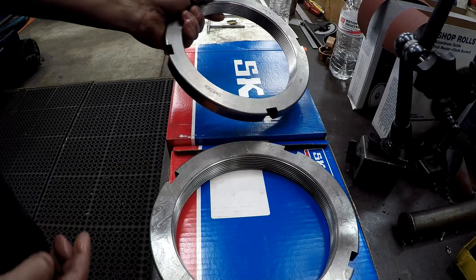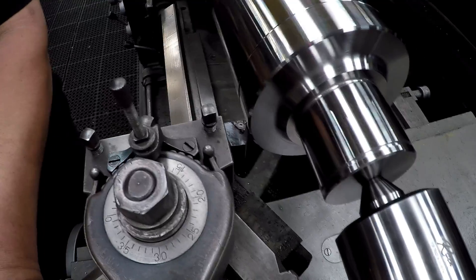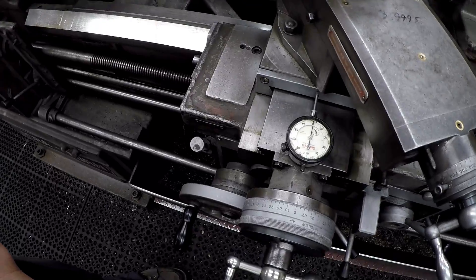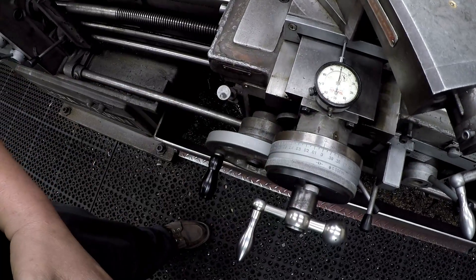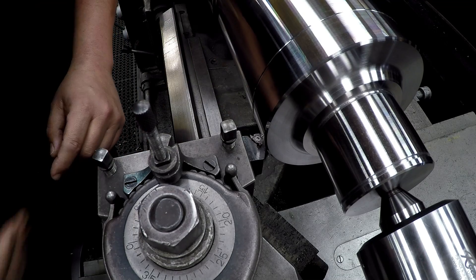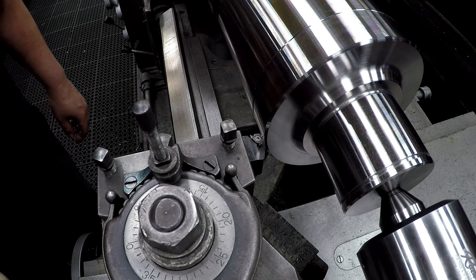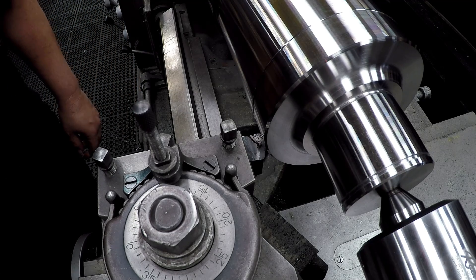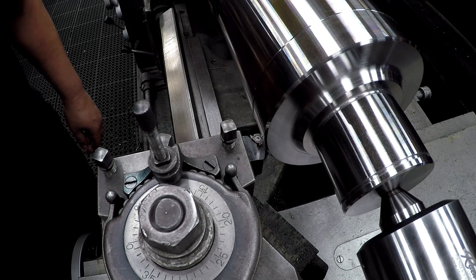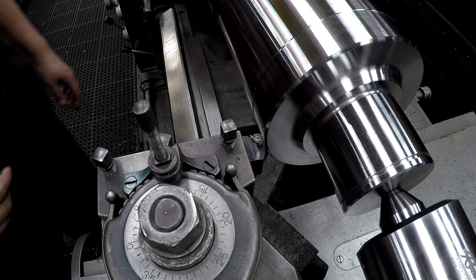Both of them are a three millimeter pitch. I've got my cross slide set to zero and I've also got a dial indicator here — I like to have two reference points. We're going to go ahead and turn it on, touch off, and set our top slide to zero for our end feed. This is a three millimeter pitch, and on this machine I have to engage the threading dial in the same position every time, or not disengage. I'll show you what I'm talking about as we get going here.